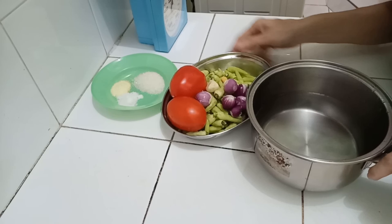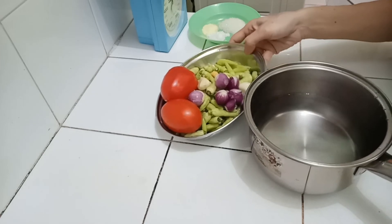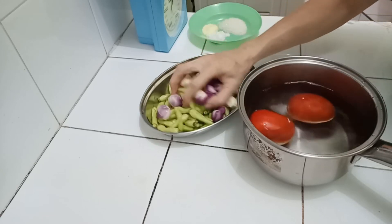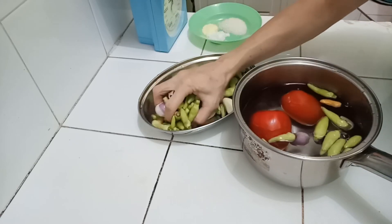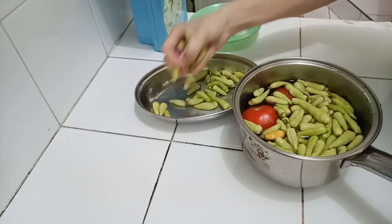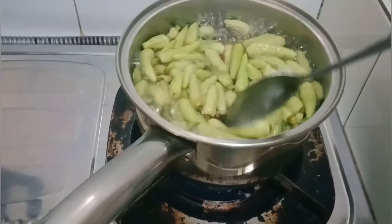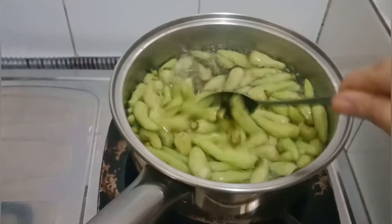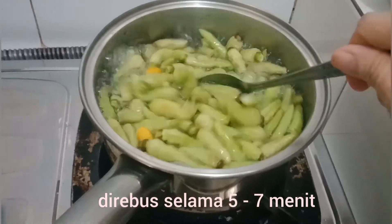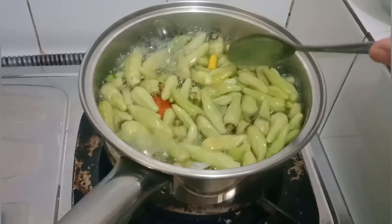Ini langsung kita rebus. Nanti untuk waktu kita sudah mau ulek. Ini kita rebus semuanya. Sebentar aja 5-7 menit, selagi tomatnya sudah meletek. Kulitnya sudah. Jangan terlalu lama-lama.